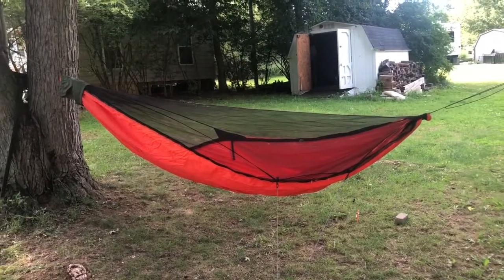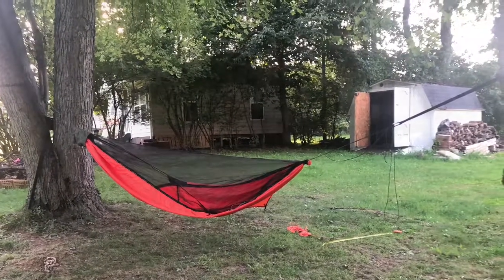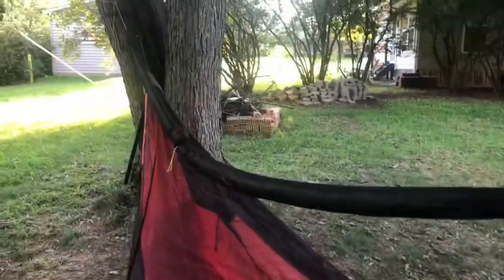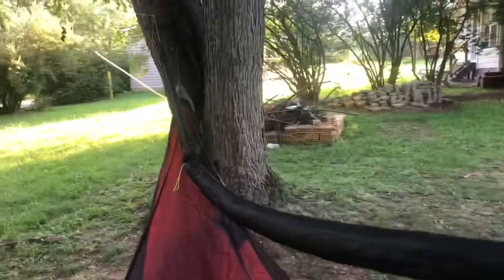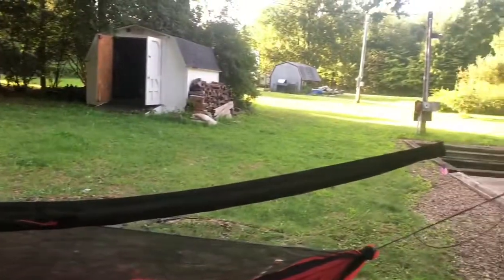I really like that orange. There's my tarp inside the snake skins we bought. The wife bought them online — I don't know how much or anything. That's it all packed up.